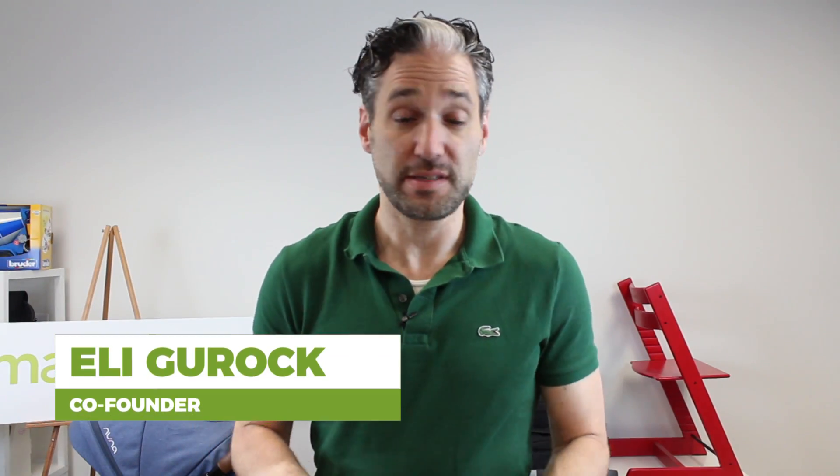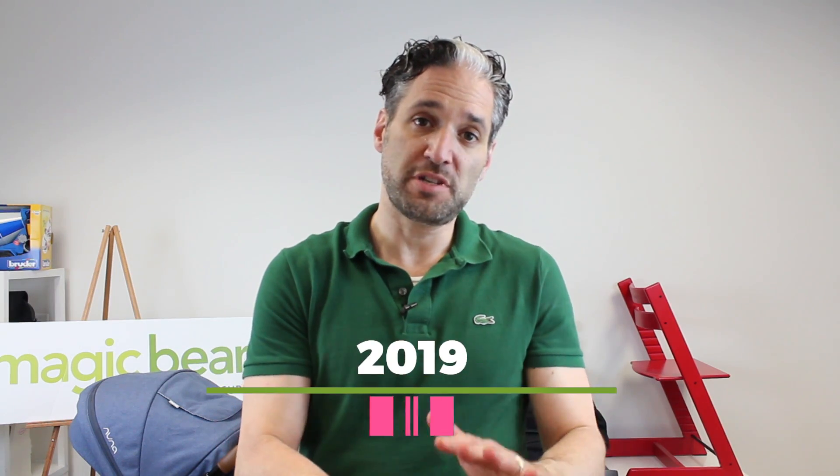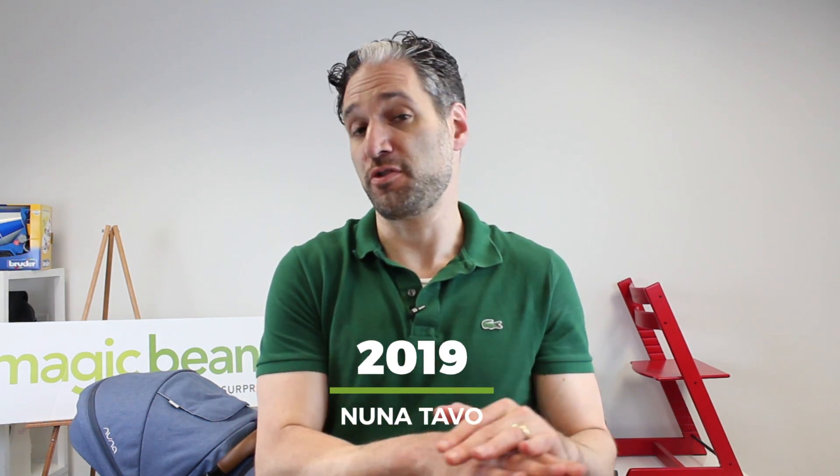Hey, this is Ellie from Magic Beans, and in this video I'm going to tell you exactly what you need to know about the brand new Nuna Tavo. They're calling it for 2019, but it's a 2018 edition — the new and improved Nuna Tavo. I'm also going to be comparing the current new Tavo to last year's model Tavo, so you'll get that in this video as well.